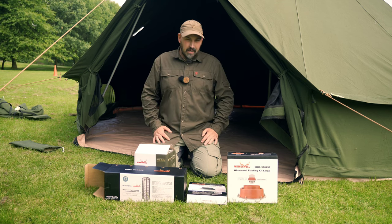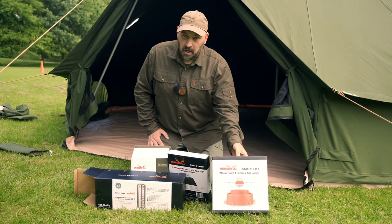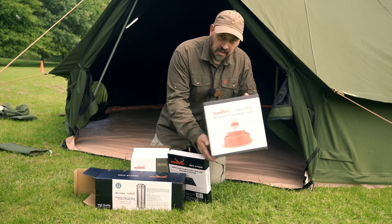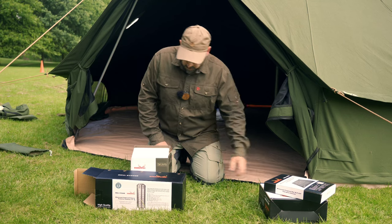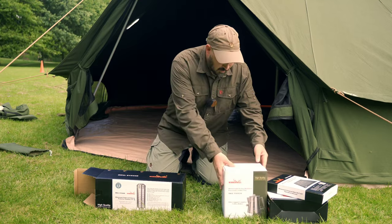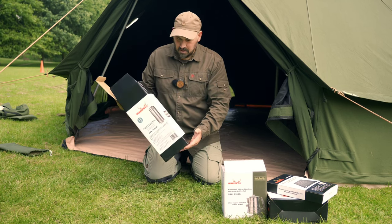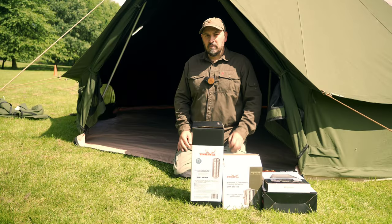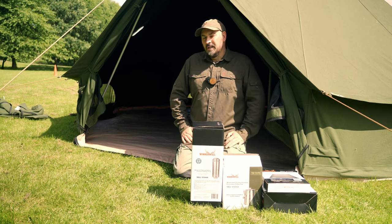Not only did the awesome Ashley from Canvas Tent Shop send me the Cocoon Deluxe canvas tent, they also sent me a number of items to complement the tent. These will be necessary if you plan on adding a hot tent stove. First of all, the Winnerwell flashing kit for the large Nomad stove. We've also got the fireproof floor mat to protect the ground sheet, a 14-cup stainless steel coffee percolator — absolutely beautiful — and the Winnerwell triple-wall chimney, which will protect the canvas and flashing from the extreme heat provided by the stove.